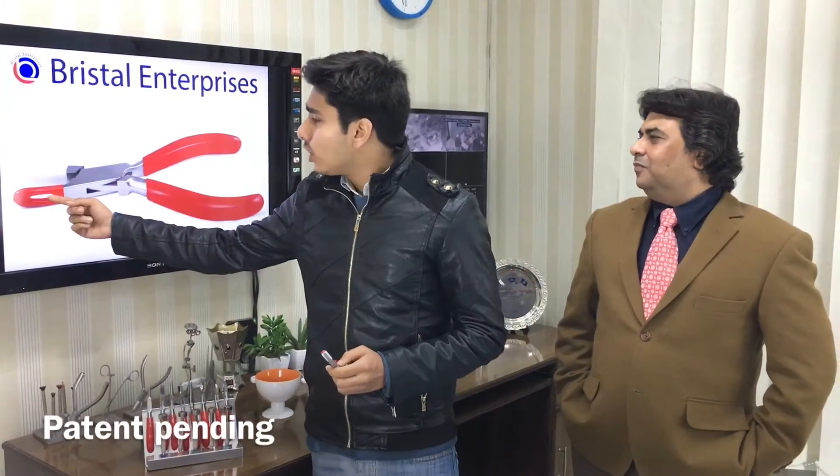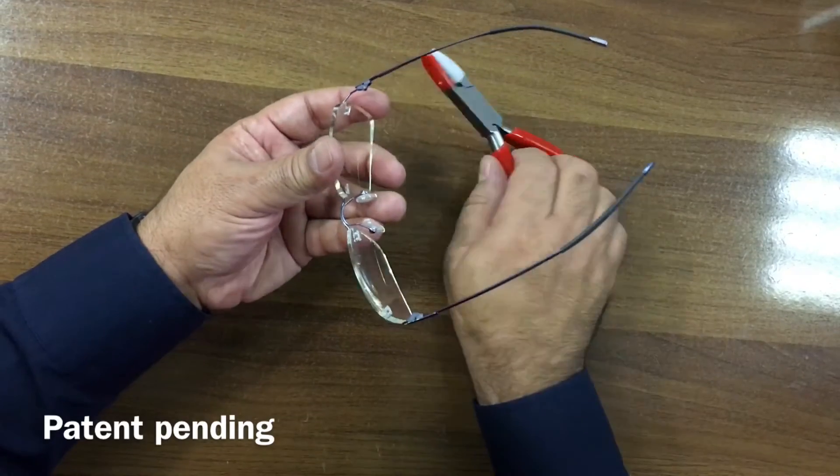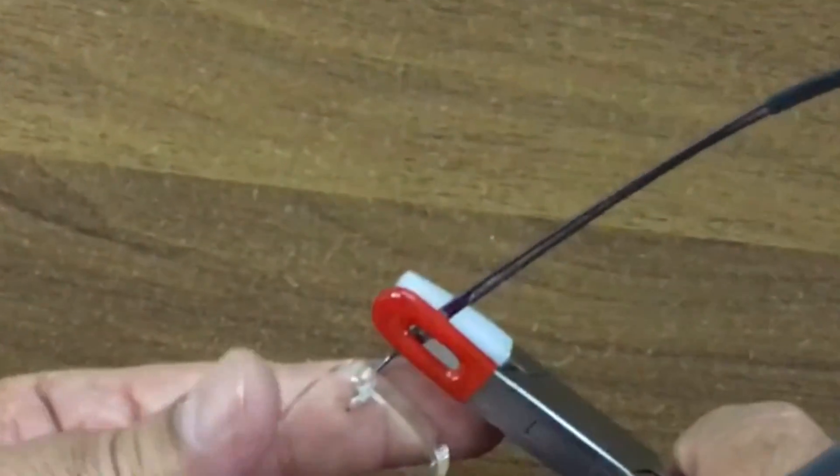This is the plier used for putting the bends on the hinges of the glasses. We would like to demonstrate the groove zone over here, which I use to put the bends on the hinges. We would like to show you how we put the bend on the hinges — simply put the groove on the hinge and gently press it.